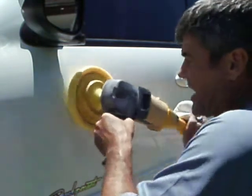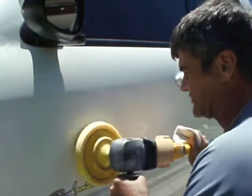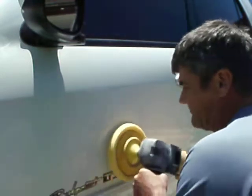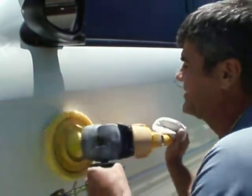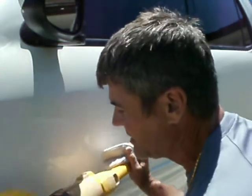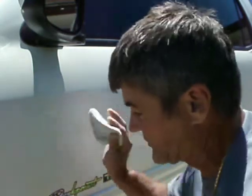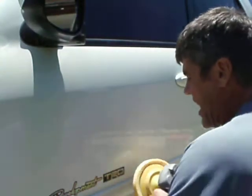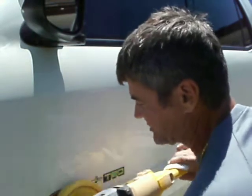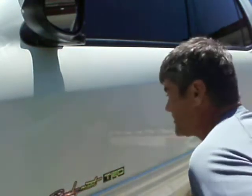I'm applying the sealer right now. This is essentially a brand new clear coat on here for these people, and the sealant will last for years if they take care of it properly — using correct washing techniques and things like that. A lot of the swirls come in from bad washing techniques, not to mention bad waxing techniques as well. But this is just absolutely beautiful.